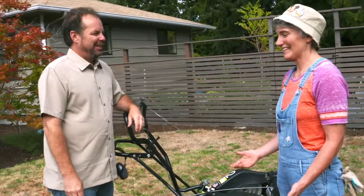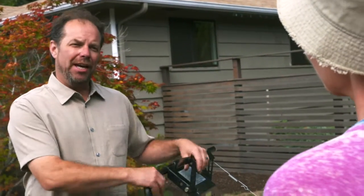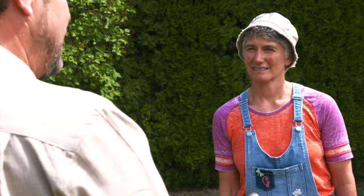My lawn really looks like it needs some help. One of the best things we can do is a lawn aeration. The recommendation is to do this once a year, and as part of the rehabilitation for this lawn, this is going to be the first step.